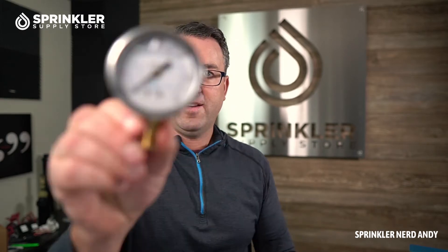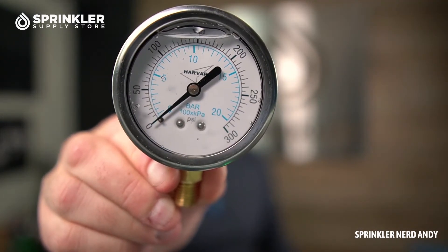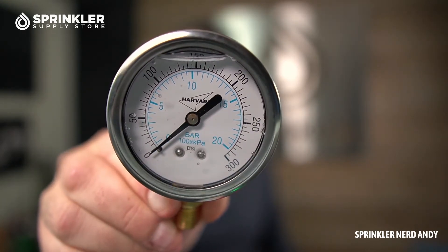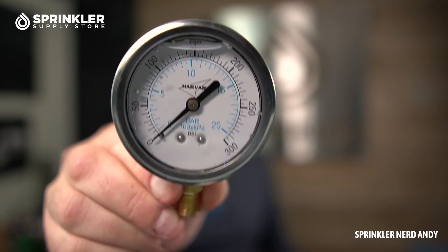I also have a 300-pound pressure gauge. This is not likely to be used in irrigation applications because you don't really need to know if the pressure is that high. You might see it on pump stations or other places just to check for any high-pressure situations.